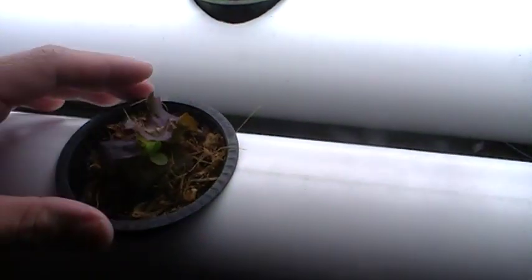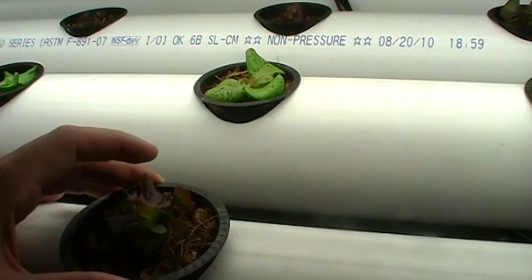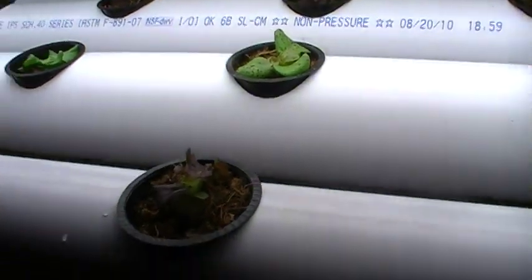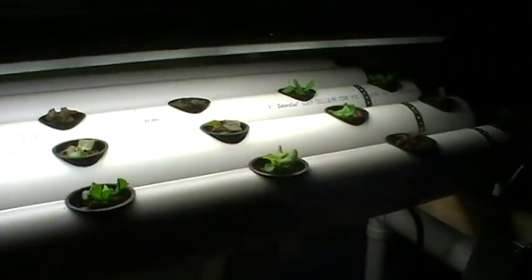Inside the net pots, I have coco coir, which is coconut fiber basically. I use an organic nutrient solution made from bat guano and a few other organic nutrients.